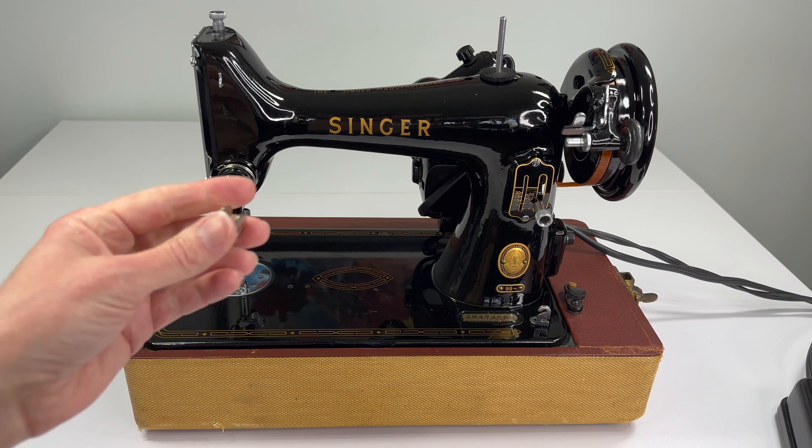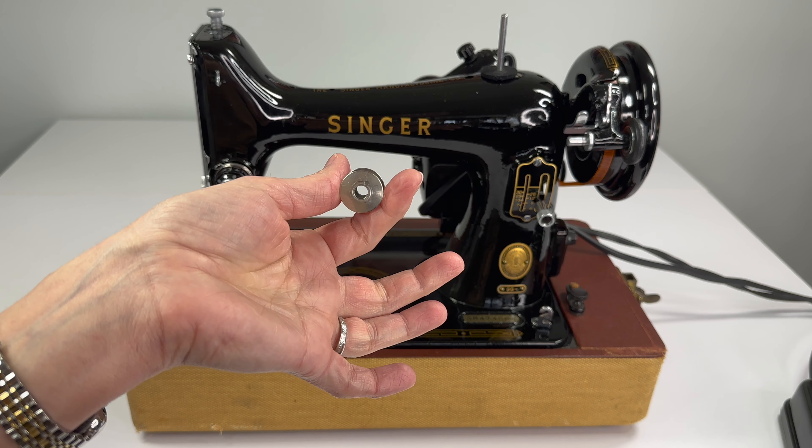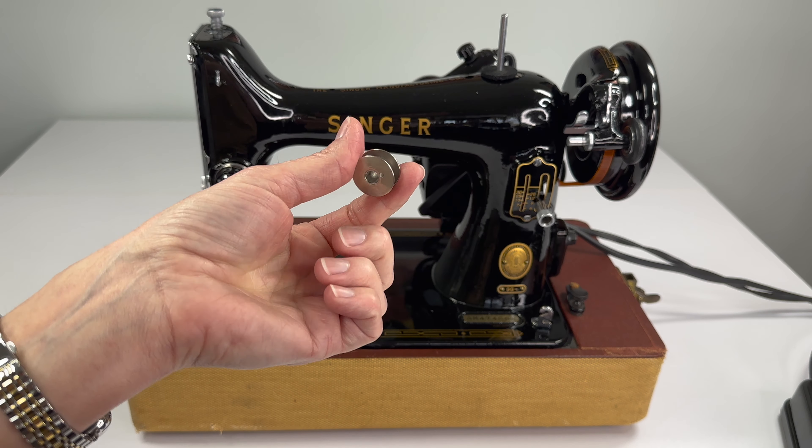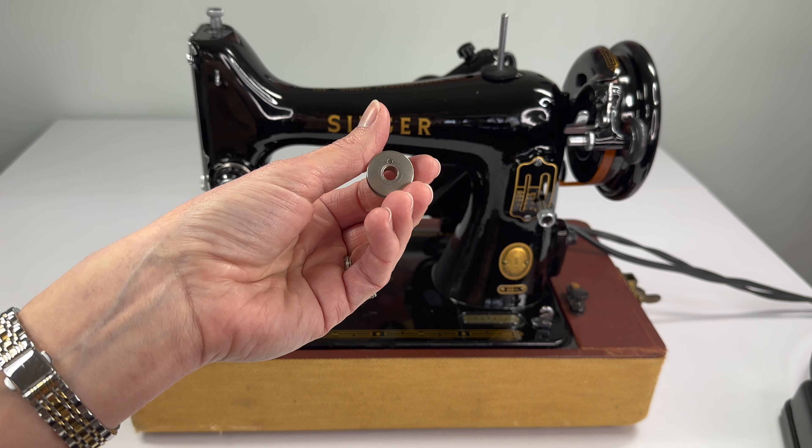Let's start with winding our bobbin. It is a class 66 bobbin and the good news is these are still really easy to find and even buy new.